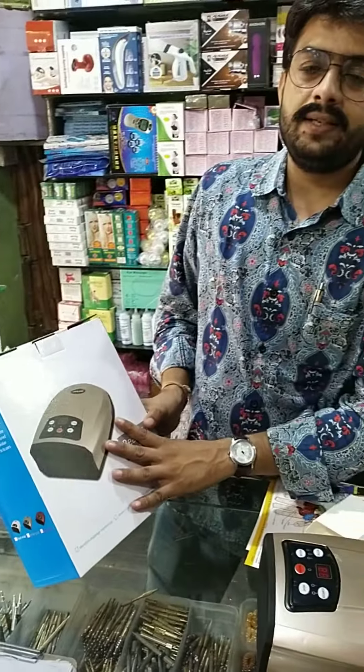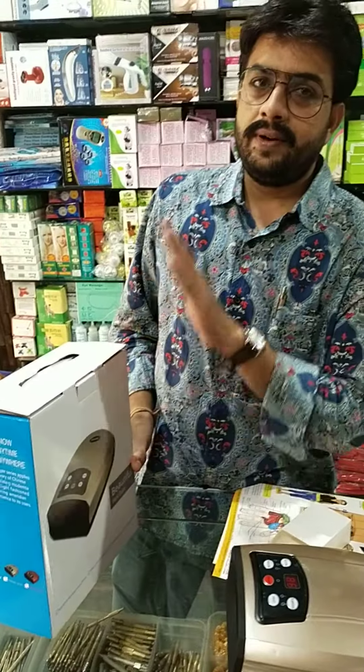Introducing hand guard, the hand guard massager. This is a part of reflexology.